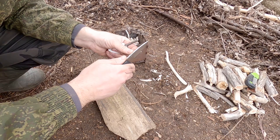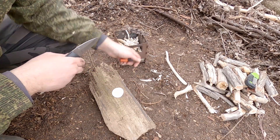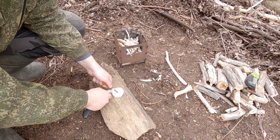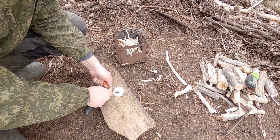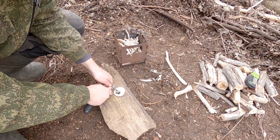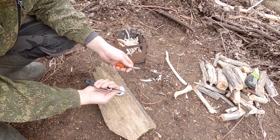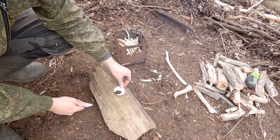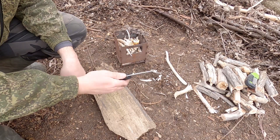Обух здесь не скруглён, достаточно острый. Поэтому попробуем разжечь костёр огнивом. Перисты нет, к сожалению. Есть ватный диск и огниво. Чем богат, тем и рад. Пробуем. Видно главное — что искра высекается обухом этого ножа отлично. И вот, кстати, и разгорелось всё. Вот такой вот нож Remy Link.